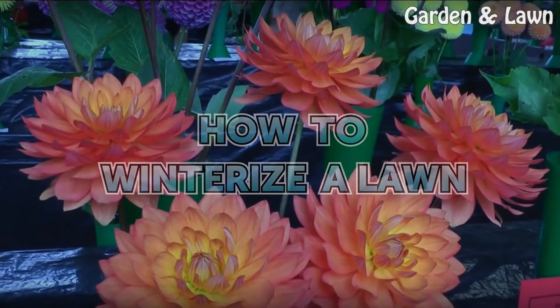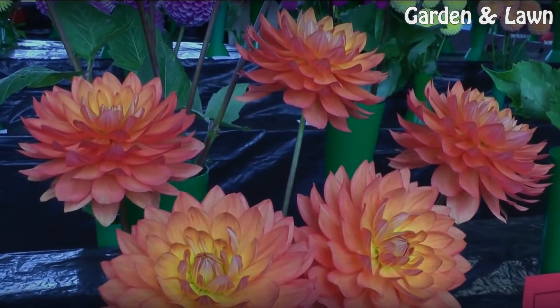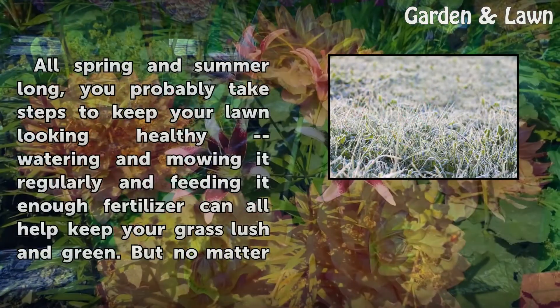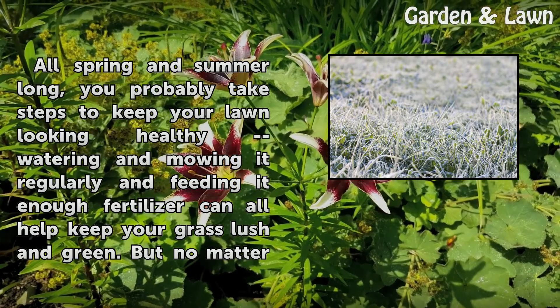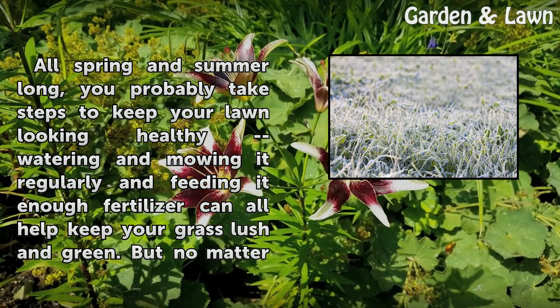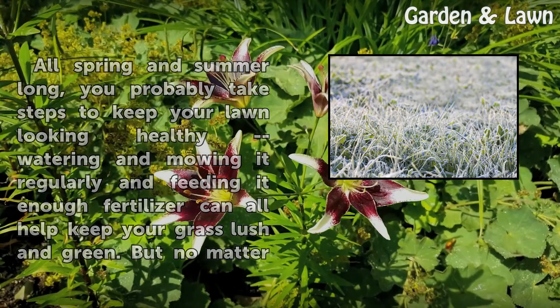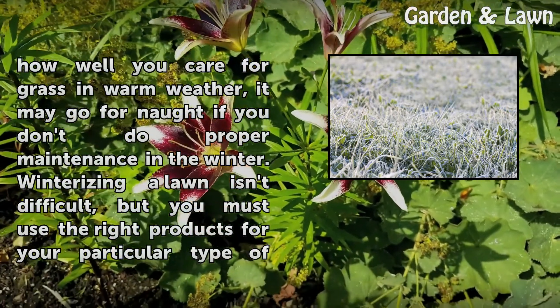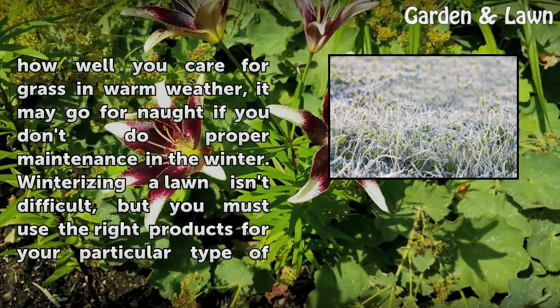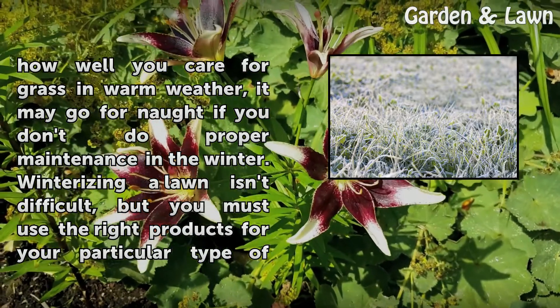How to Winterize a Lawn. All spring and summer long, you probably take steps to keep your lawn looking healthy — watering and mowing it regularly and feeding it enough fertilizer can all help keep your grass lush and green. But no matter how well you care for grass in warm weather, it may go for naught if you don't do proper maintenance in the winter.